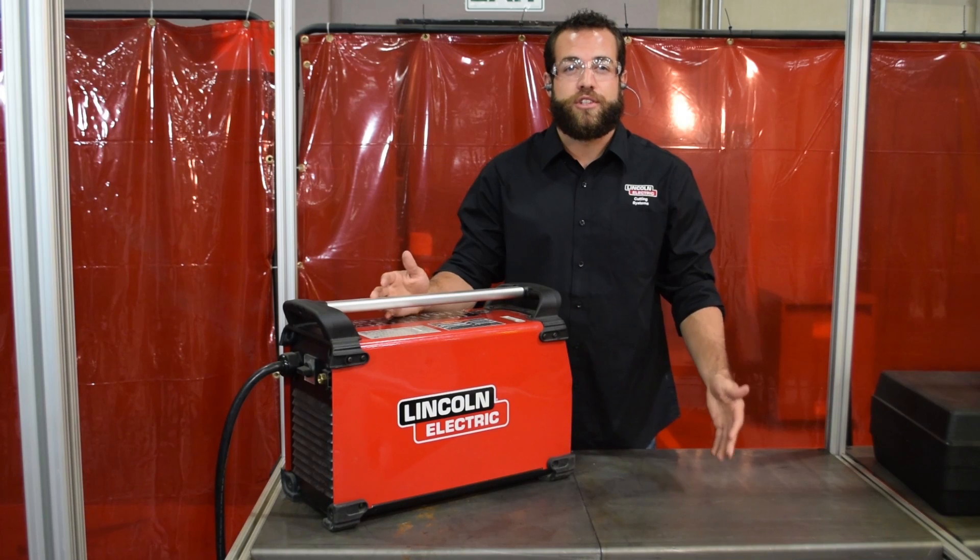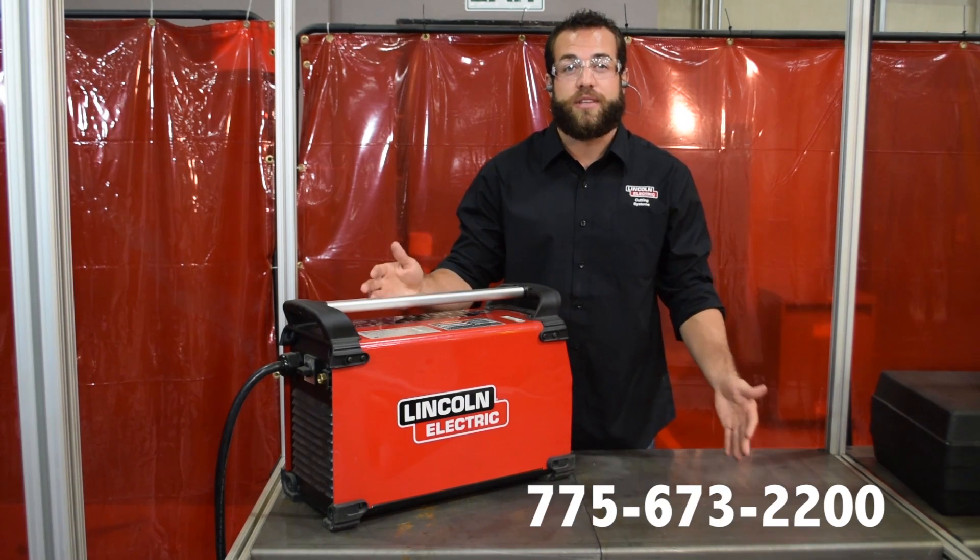If you have any more questions about which plasma cutter you should choose, feel free to give us a call to talk with a sales representative today.